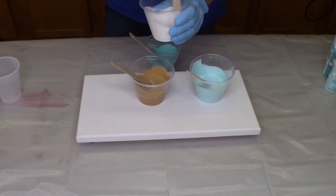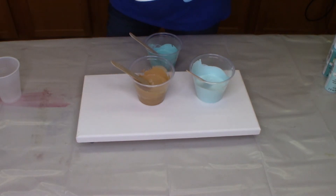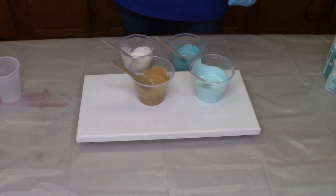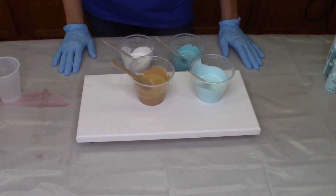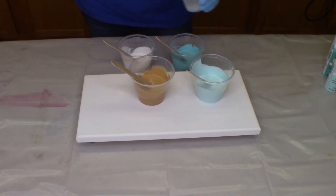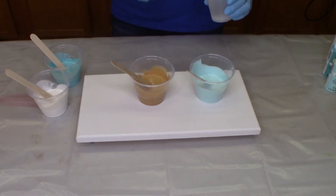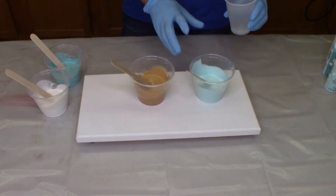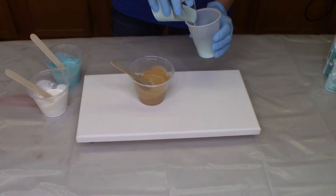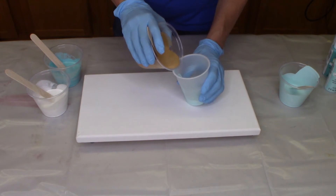It's always a good idea before you start to pour into your cup — your dirty pour — to stir one more time, just to make sure your medium and your paint is well mixed. However much paint you use, it all depends on the size of canvas you're going to be using. This was a small little canvas; I may have some leftover paint, but that's okay — if you put a lid on it or some plastic wrap, it will keep for a little while. So I'm just going to layer these colors.